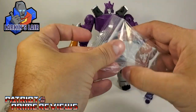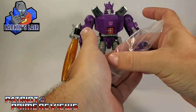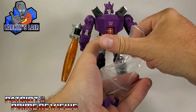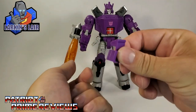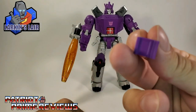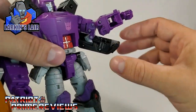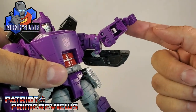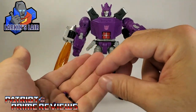You also have these little purple pieces here — these are fillers for Galvatron's wrists. If you're familiar with the figure, he's got this gap right here that you can actually see all the way through. So he's got those fillers there.